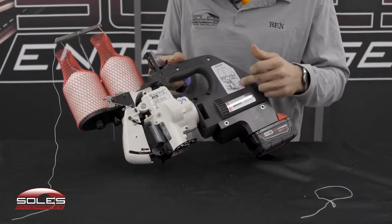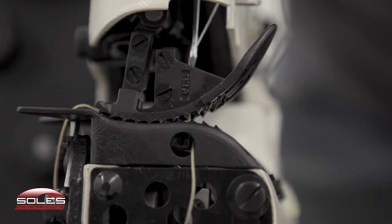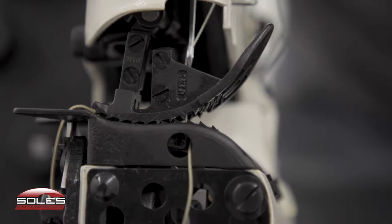Soles machines have a thread diagram to re-thread the machine on it, which makes it real simple. This sewing machine also has the more aggressive feed dog teeth.